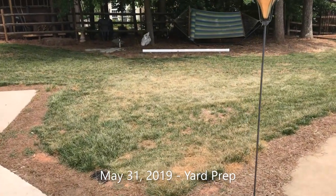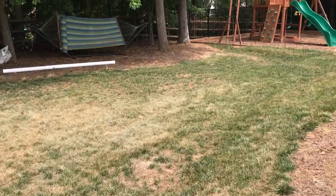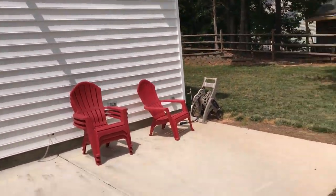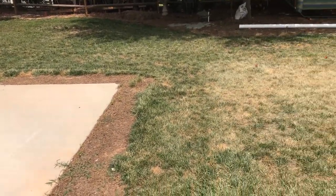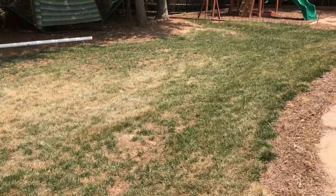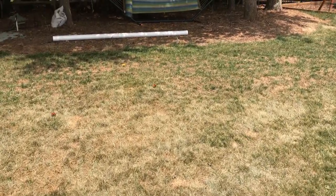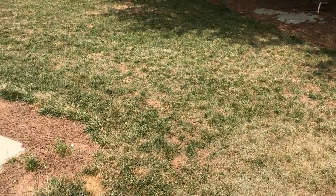Documenting the overhaul of the yard. Over the last couple of years I've done a lot of work — built the pool, the playground, the addition, and all the concrete. I've just killed off my fescue using Roundup. It's only one day in on the Roundup, and it's May 31st here in Charlotte, North Carolina.